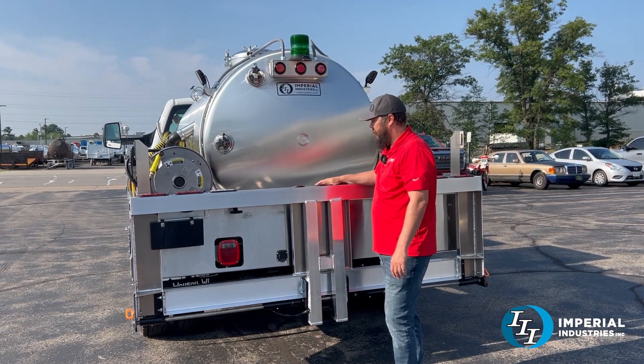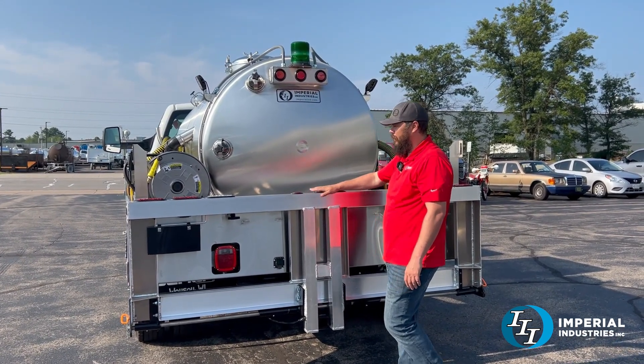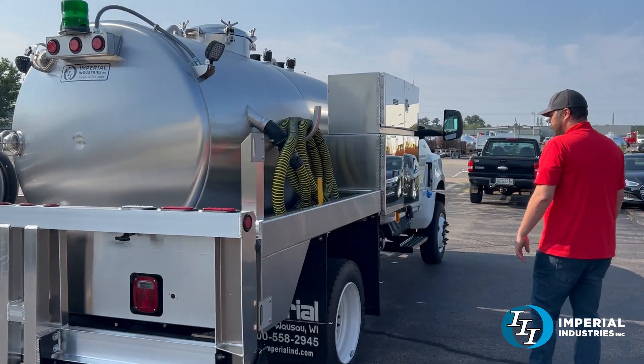Around here on the back he's got his strobe light — it's green in color for going inside of mines — the fold-down potty gate, and a two-place holder. Around here on the passenger side he's got another 30 foot intake hose.